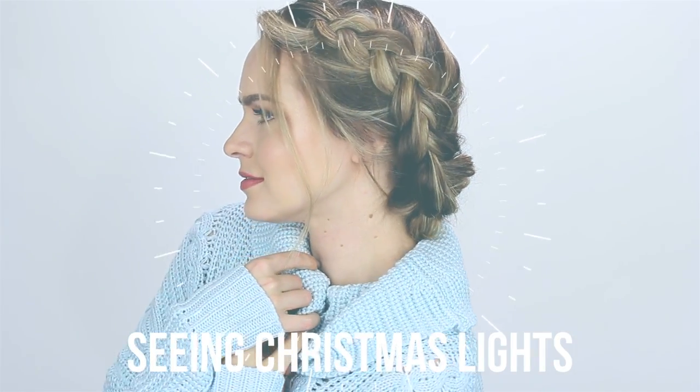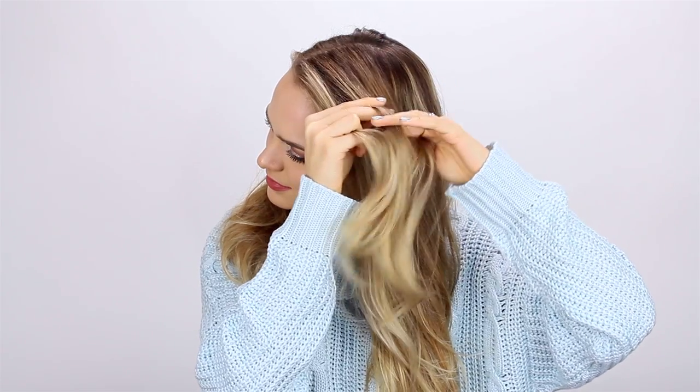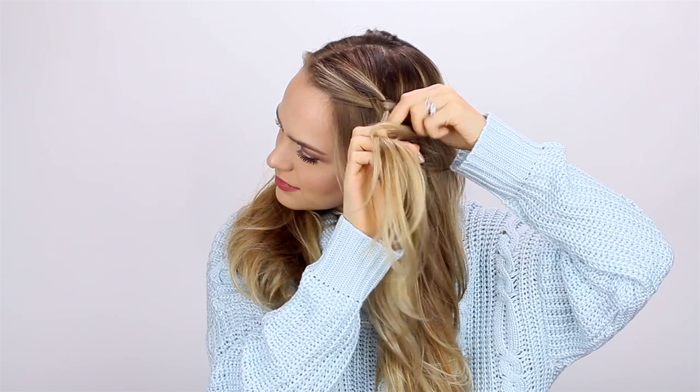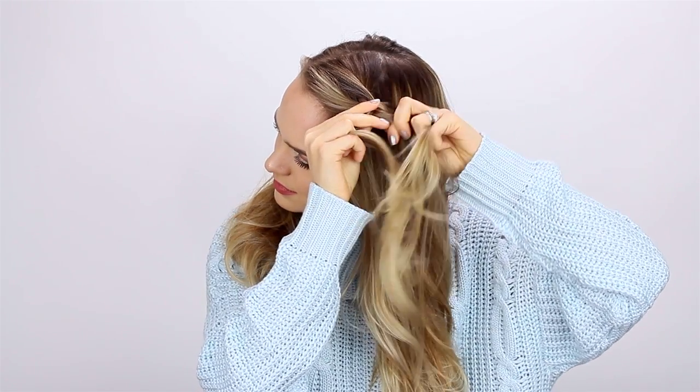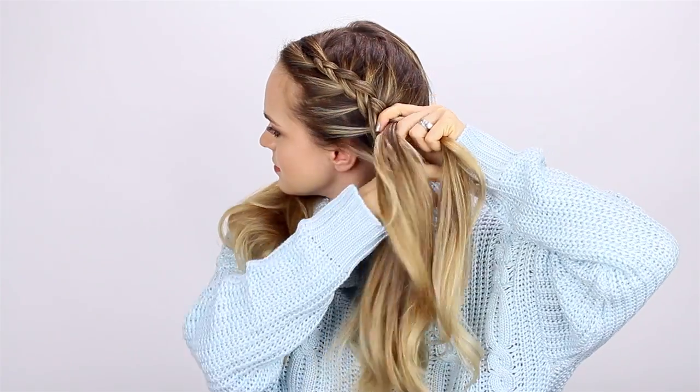This next hairstyle is great for seeing Christmas lights or any time you're going to be outdoors. You're going to split your hair in half, and then on one side do a Dutch braid. Start with the hair right at the front of your head, split it into three, and start braiding underneath. Then add in hair like you would with a French braid — pick up some hair and add it into the braid, continuing until you reach kind of the back of your head where a low ponytail would normally be.